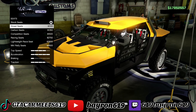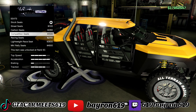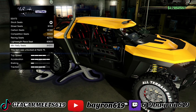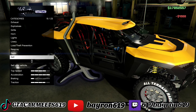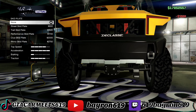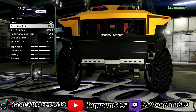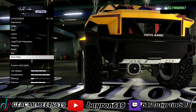Seats. The bucket seats looks actually pretty cool. Let's go with those. Let's look at these — I'll see where the top is.